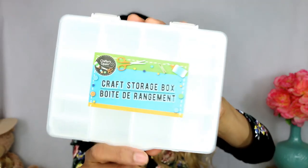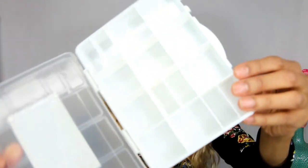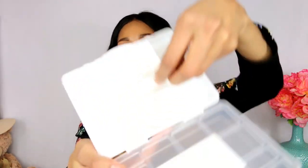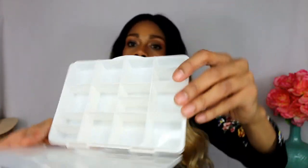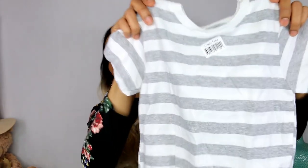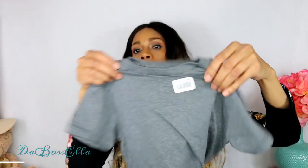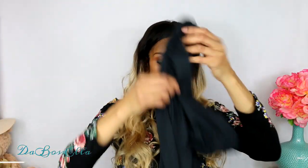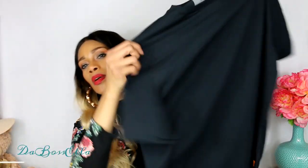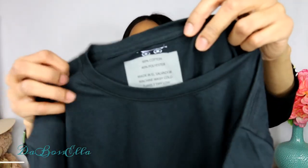I got this craft storage box. I thought this was really cool to put my little nail decals and stuff in. A couple of the compartments in here are removable, which is pretty cool for organizing and storing small things. They had this infant t-shirt which is 100% cotton - I thought this was cute. This one is polyester and cotton and it's blue. This one is gray youth tees. Then I got some bigger shirts that anybody can wear - me, hubby, the boys.